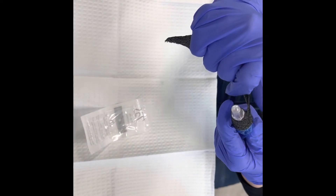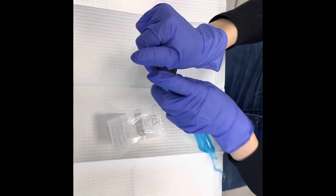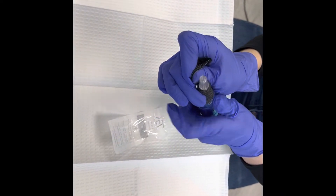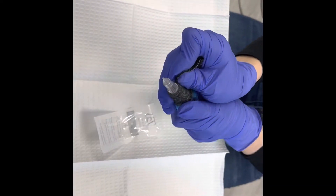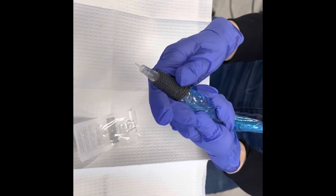With your bandage wrap, you can actually cut it really small — I like to cut it about five or six inches because I really like to wrap it tightly so everything stays put and stays clean.